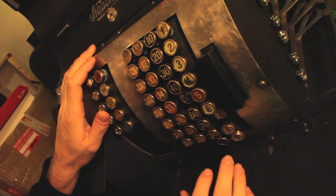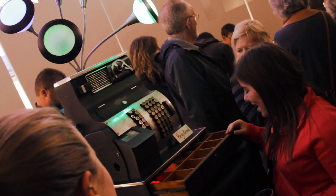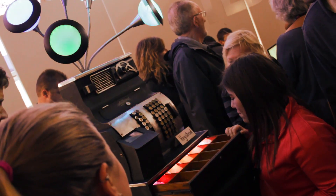And the right combination of buttons will make the drawer open.